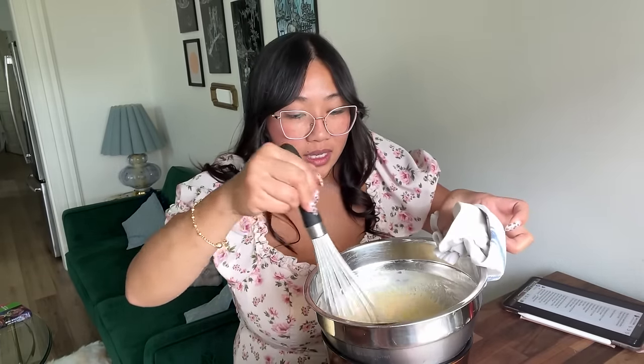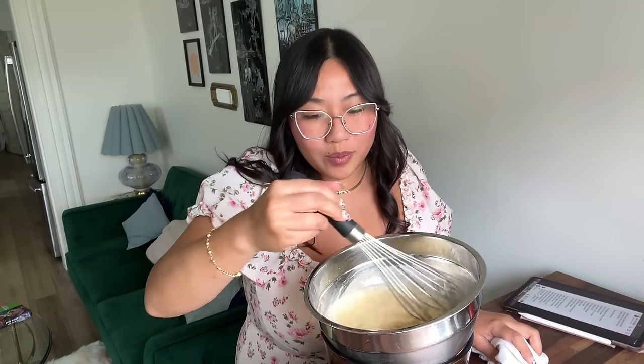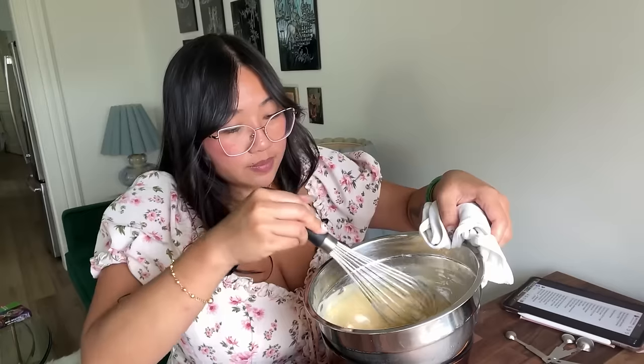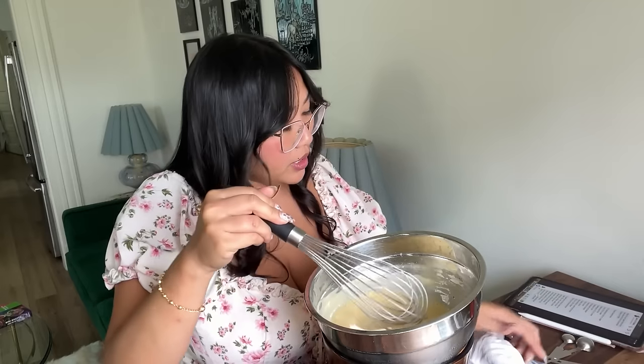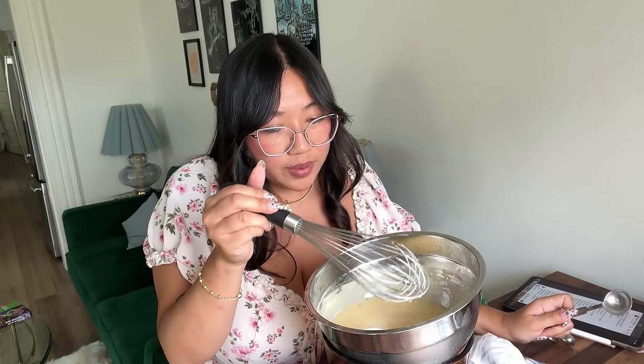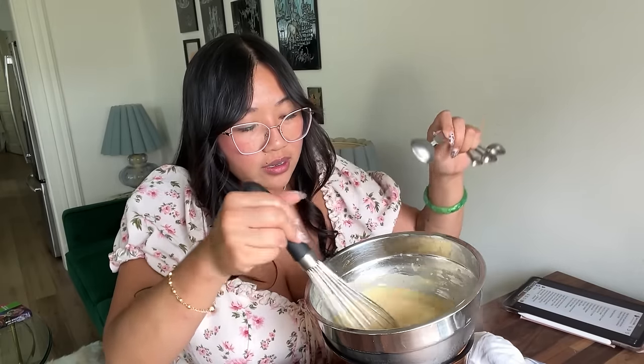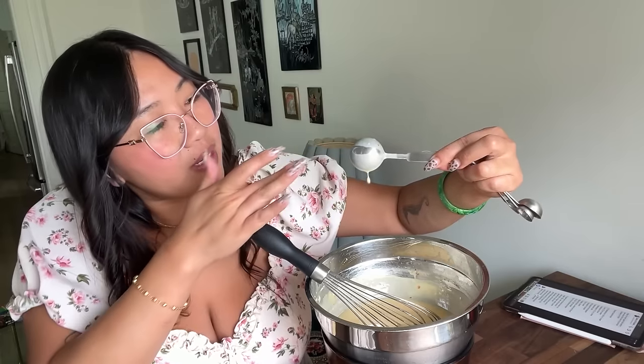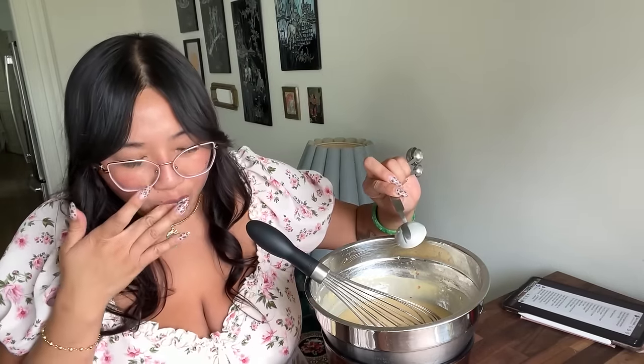I'm going to cut ahead so you don't have to wait. You want to whisk this so that it doesn't curdle like scrambled eggs. I think this is meant to be a thick sauce. This has been cooking for about four minutes and it's gotten pretty thick. You can tell it's cooked because the frothiness is no longer there — it's pretty solidified. It's coating the back of a metal spoon, and if I run a line through it and this part doesn't run, that's the thickness we want.